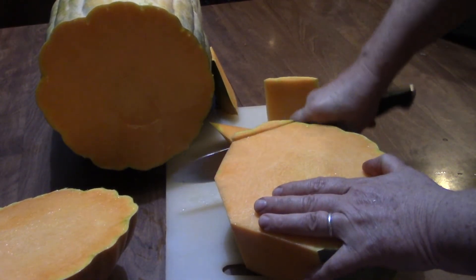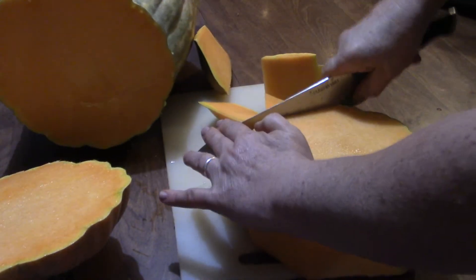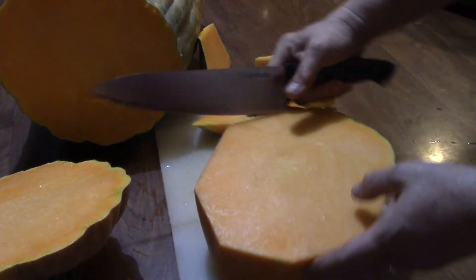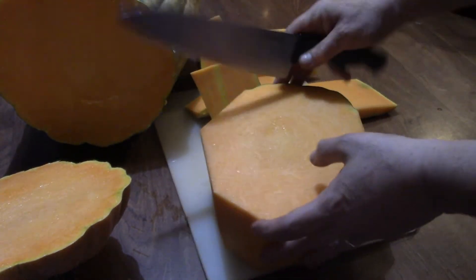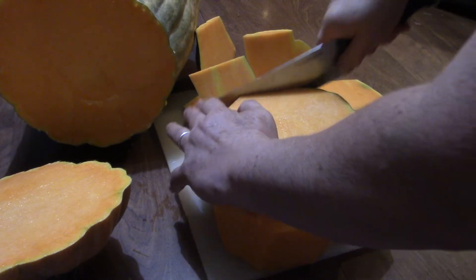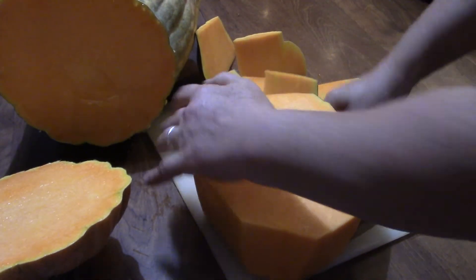I'll probably bake this right in the oven as is and then pull the skin off. But I'm thinking to chop off the skin, cut it into cubes, drizzle it with olive oil and garlic and some herbs, and stick it in the oven for a while.